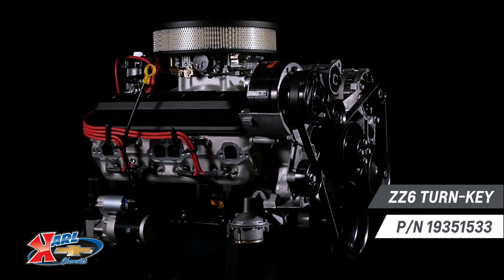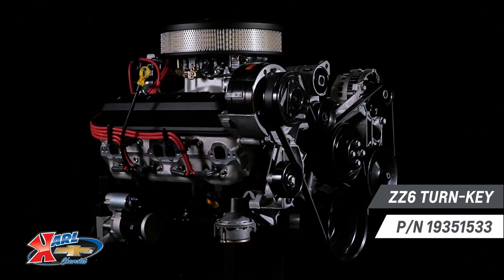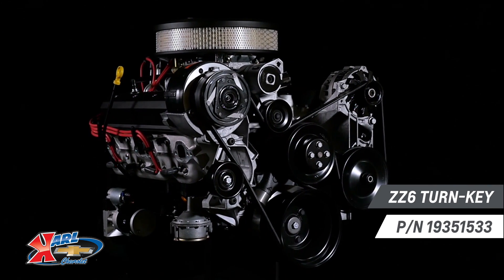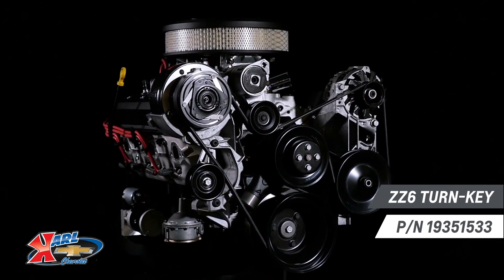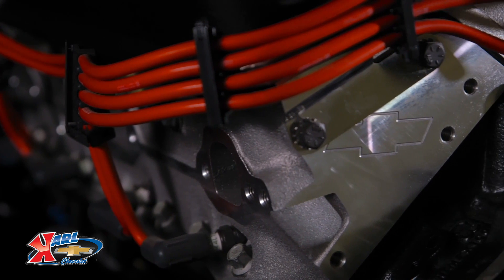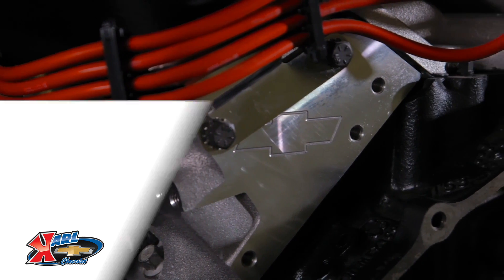Chevrolet Performance's all-new ZZ6 is one of the most powerful 350 base crate engines in the more than 25-year history of the ZZ crate engine lineup. It uses aluminum fast burn cylinder heads equipped with LS style beehive valve springs for greater high RPM performance.